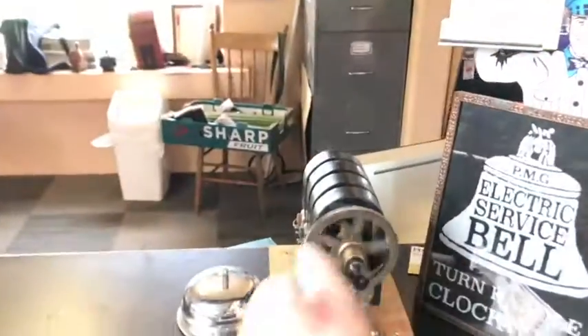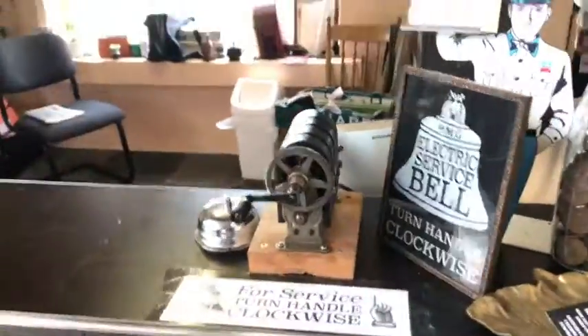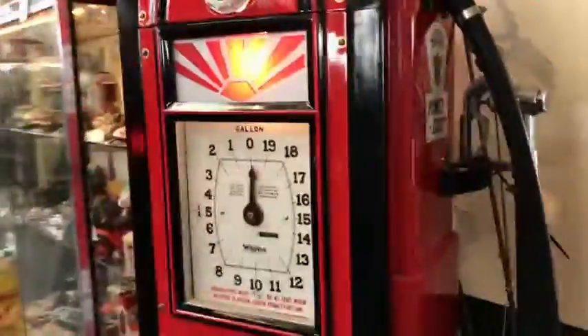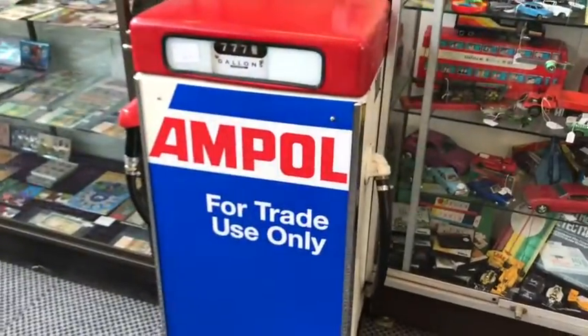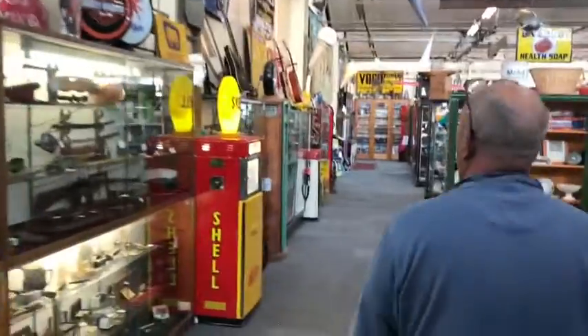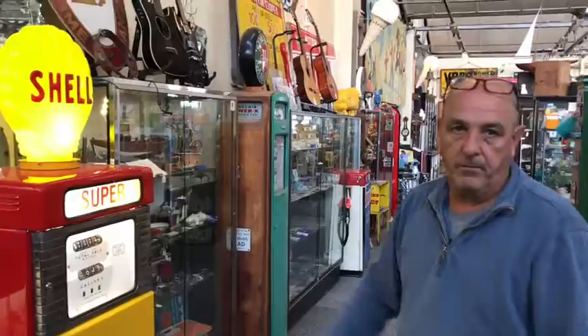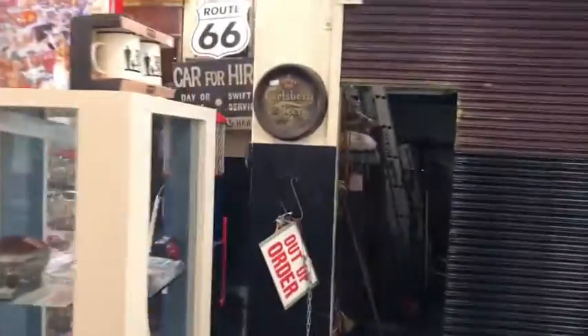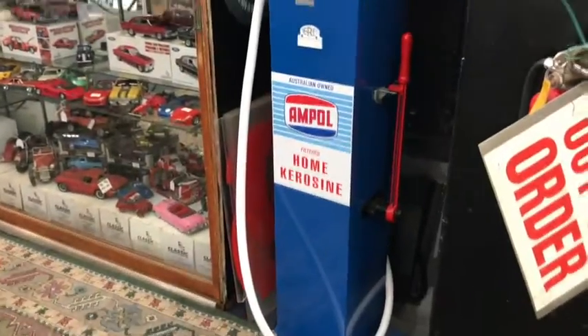This is the service bell. The Ampol sign — we're taking that. A little industrial 605 we'll be taking. Nice little Shell 605. And around here we have ERL — that'll be going up to the show.